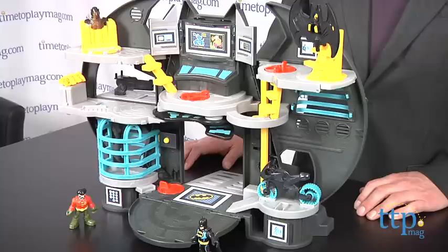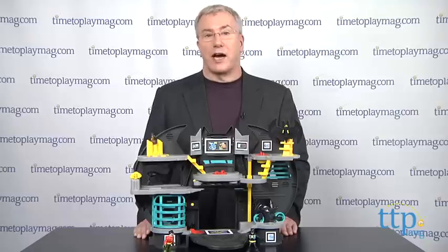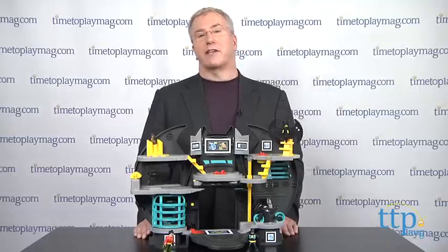The app is harmless, but it does take the imagining away from the child. We think that kids can enjoy this set on its own without the app, and if they have other Imaginext figures with the figure packs, which are sold separately, they'll have a great time. For more on this toy, including what it costs and where to buy, as well as the best toy reviews online, visit us anytime at timetoplaymag.com, your number one source for all things play.